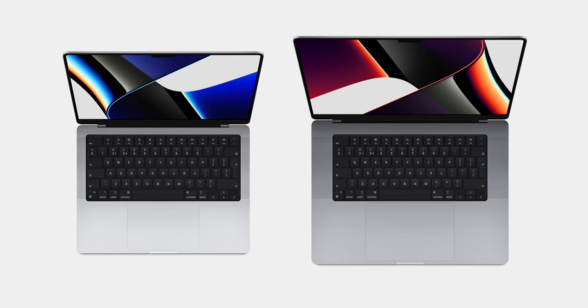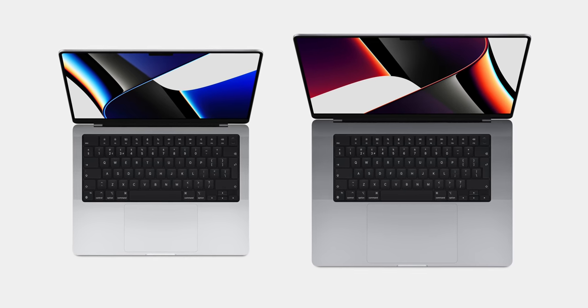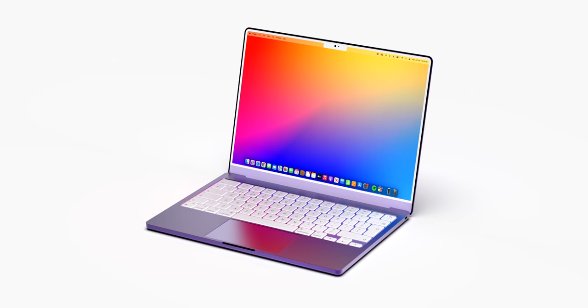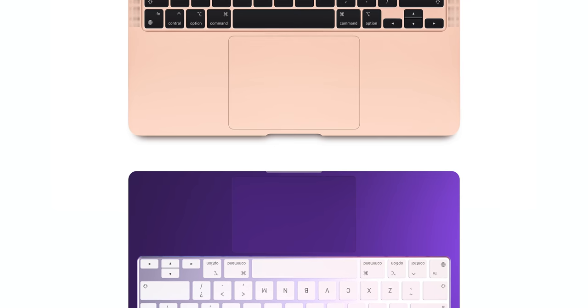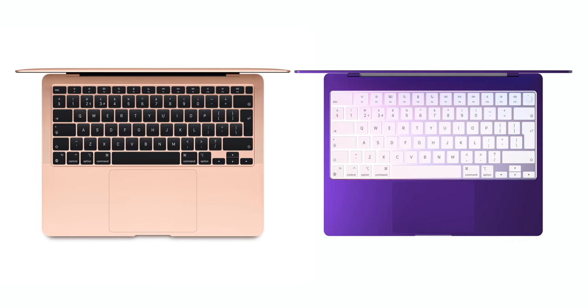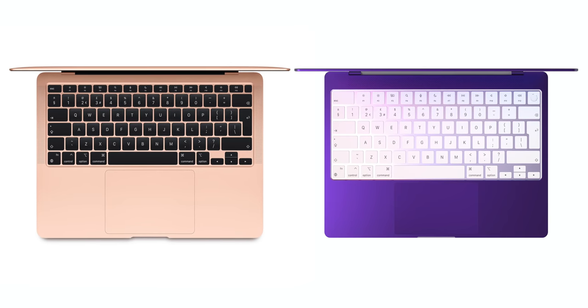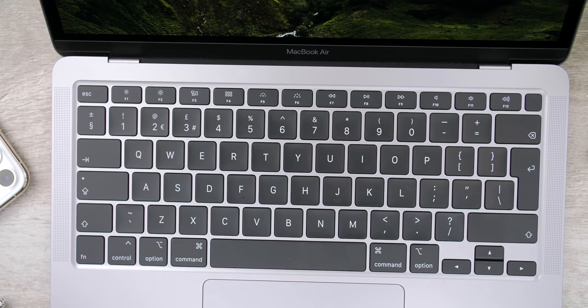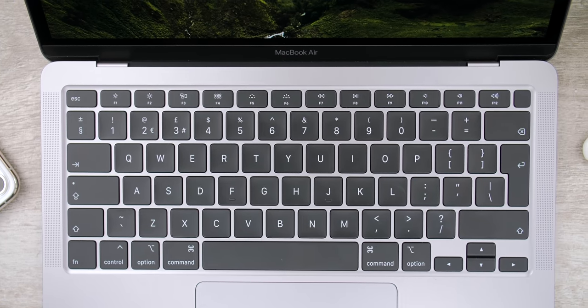Because Apple usually keeps the same keyboard size across all MacBook models, and because the Air has a smaller 13.3-inch display, we had to reduce the size of the trackpad. Based on our measurements, Apple would still be able to retain the same width, but they would have to make it slightly shorter in order to fit that larger keyboard with full-sized function keys — which on the current Air are only half-sized.